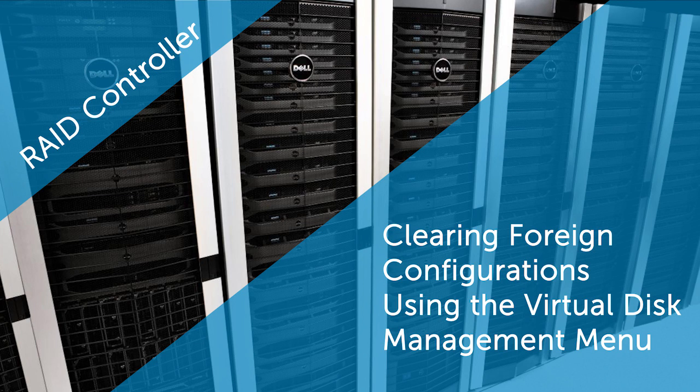In this video, we will cover the process of clearing a foreign configuration using the Virtual Disk Management menu with a configuration of Entry Level PERC Controller or Enterprise Level PERC Controller cards. In addition, you can view the foreign configuration from the Foreign View tab without importing the configuration.